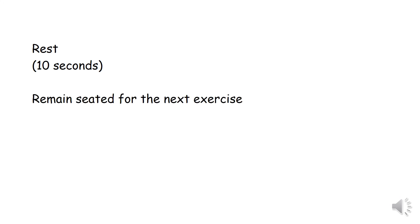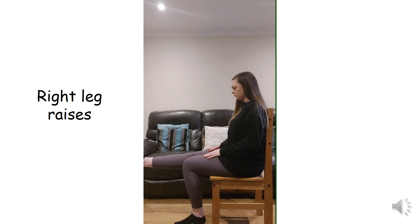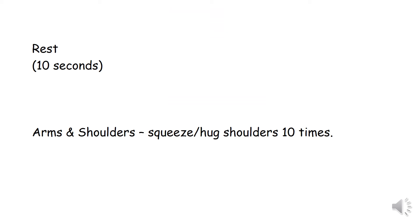Remain seated for the next exercise. Right leg raises, 10 repetitions. Rest for 10 seconds. Well done.